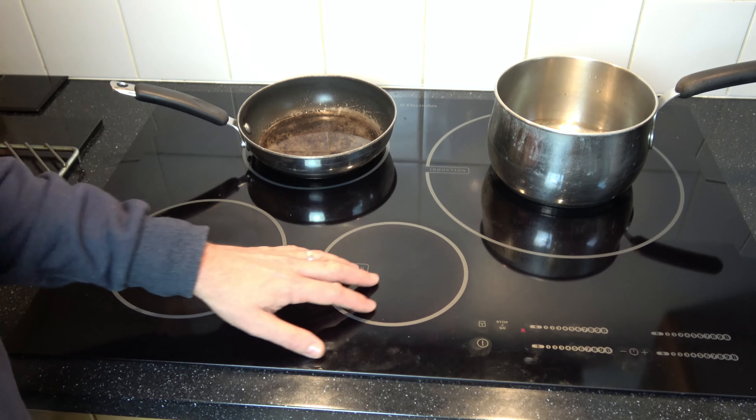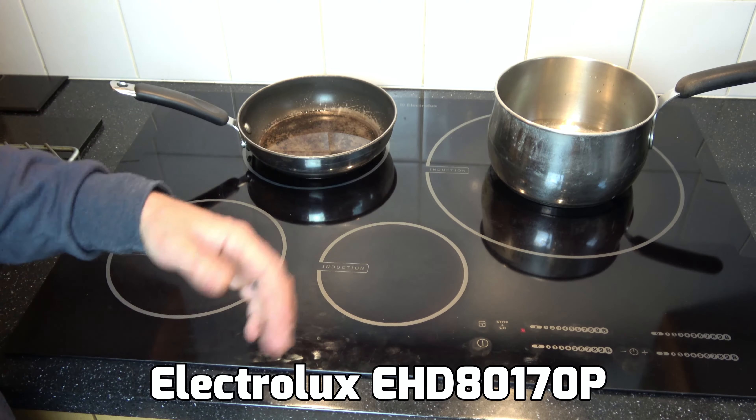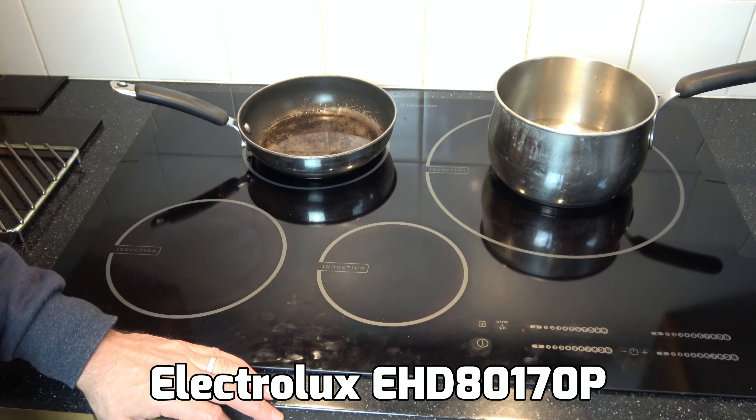Hi, in this video today I'm going to do a quick guide on an Electrolux induction hob. Model number up on screen here, but a similar process may apply to other models.